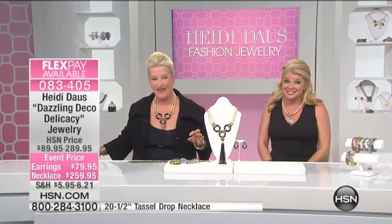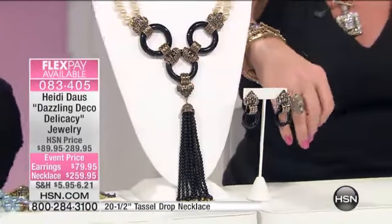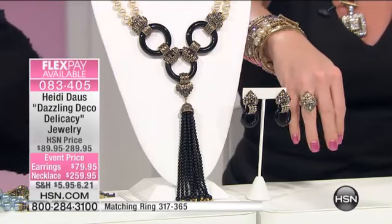Lots of brand new items. Tons. And this, speaking of brand new, we're going to talk about one of my favorite periods of all time in jewelry design — Art Deco, my friend. Dazzling Deco, named to perfection.